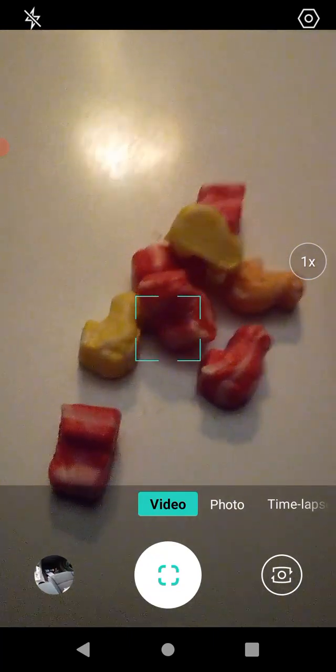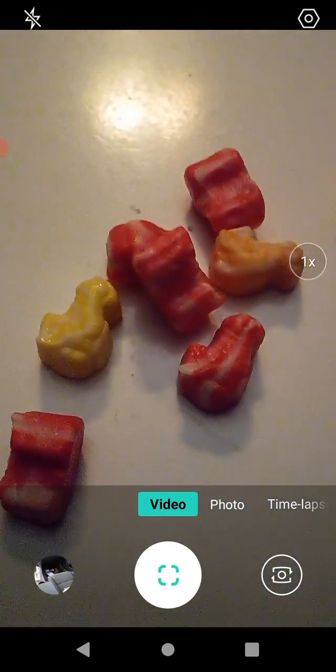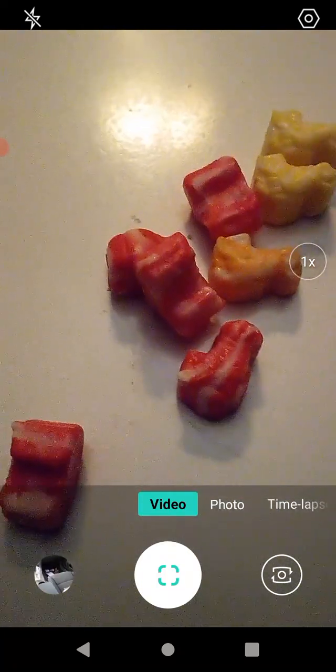That's their mascot — I really liked the Fruit Stripe Gum mascot. He's always on his surfboard and stuff. Plus the gum used to come with temporary tattoos — the wrappers themselves were temporary tattoos, which was kind of a cool idea. Anyways, we're going to open these up and we'll go from there.